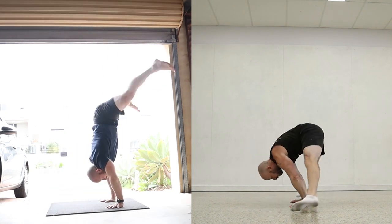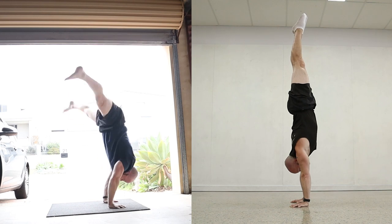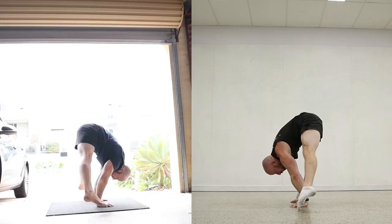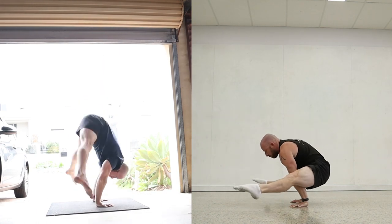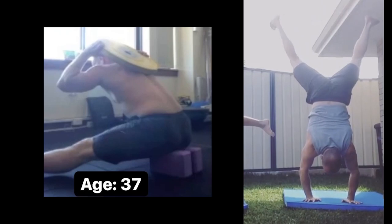You can either start in the handstand, go down to the straddle L and then go back up, or you can start from that bottom position. Some people can start from the floor — sitting on the floor — or some people need to start actually in the straddle. So a few different variations depending on flexibility and skill level.